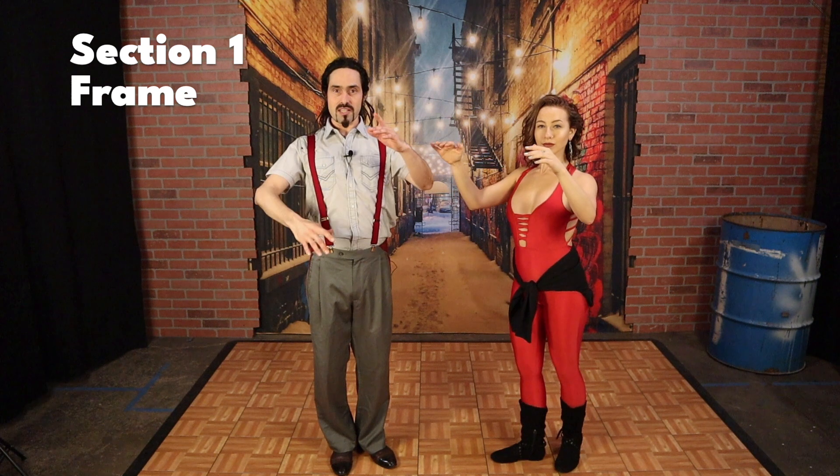Section one: frame. Frame is best defined as the amount of muscle it takes to keep your bones in a particular shape. Why is this important to partner dancing? Why does this help partner dancing work?